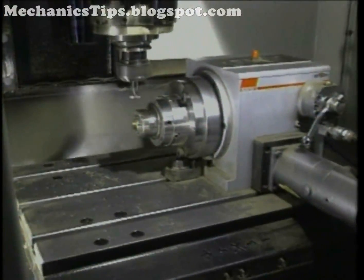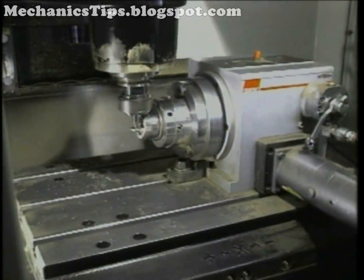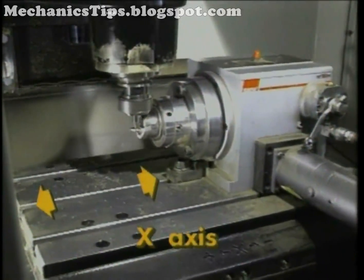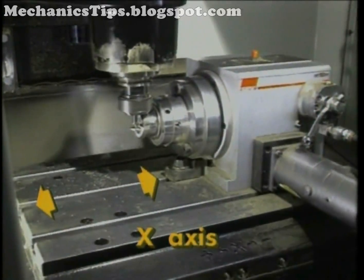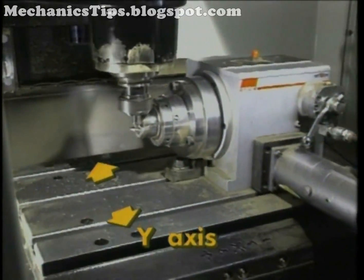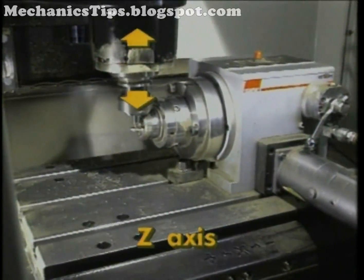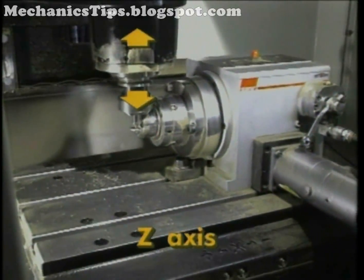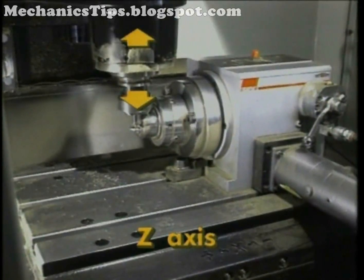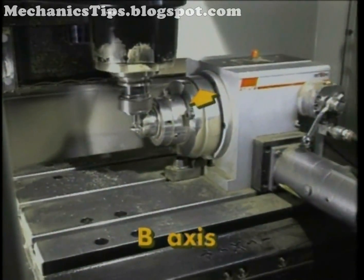VMCs with such a device have four axes of motion. There are the three linear axes: the x-axis, which defines the table's motion side to side; the y-axis, which defines the table's motion in and out; and the z-axis, which defines the head movement up and down the column. The fourth rotary axis is designated the b-axis.